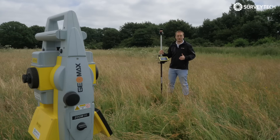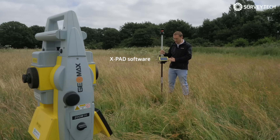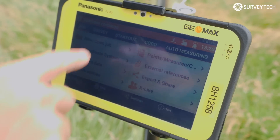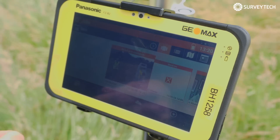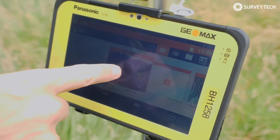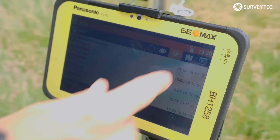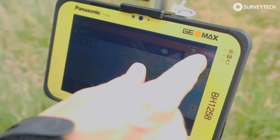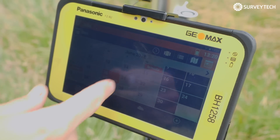One of the best things about Zoom90 is that it's controlled by this really easy-to-use XPad software, as you can see on this handsome tablet. It's really easy to navigate. The first thing you do is open your job — you can start a new job or go to one you've already done. You can go through the lists, there's the location view which brings up the map, and there's calendar view so you can see when you did the job.